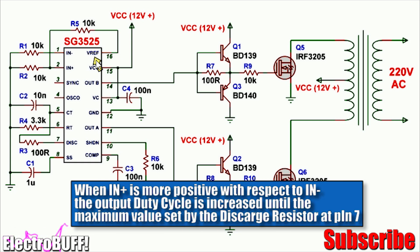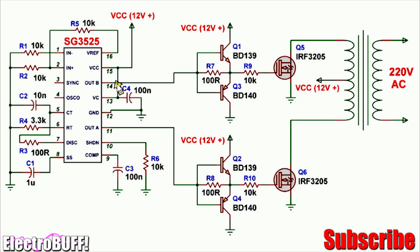The reference pin 16 generates 5 volts, which you can use as a voltage reference for precise regulation of the output voltage. For now, connect this pin to pin 2 through a 10 kilohm resistor as shown. This ensures the voltage at pin 2 will be 2.5 volts and at pin 1 will be 0 volts, so the output duty cycle will always be enabled when the IC is oscillating.